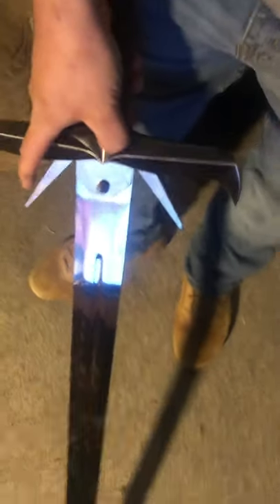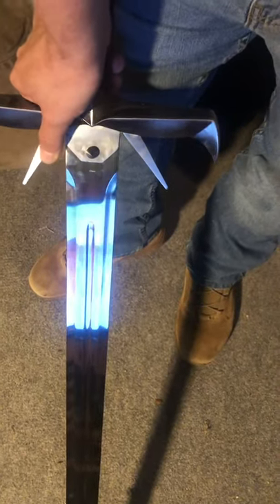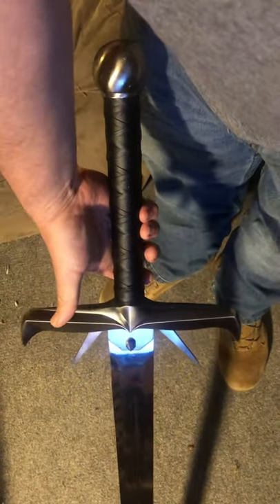About the only drawback of it, aside from it not being sharpened, is that you have to manually do the spikes. But aside from that, for just over $66, this is pretty hard to beat considering what it is.